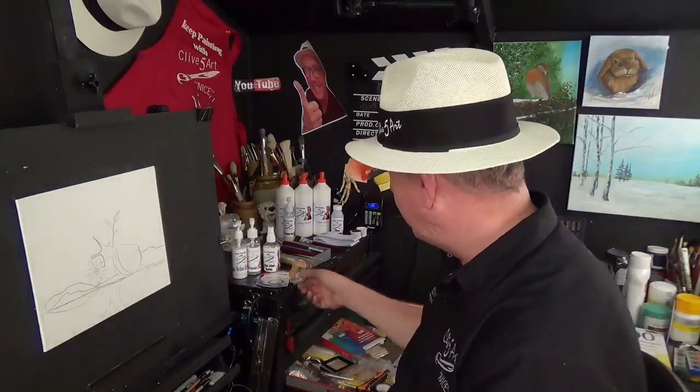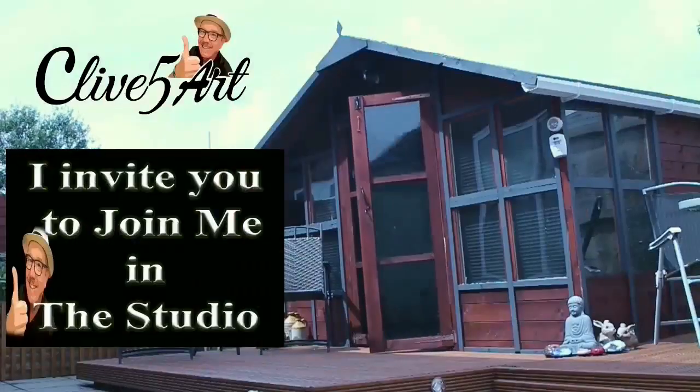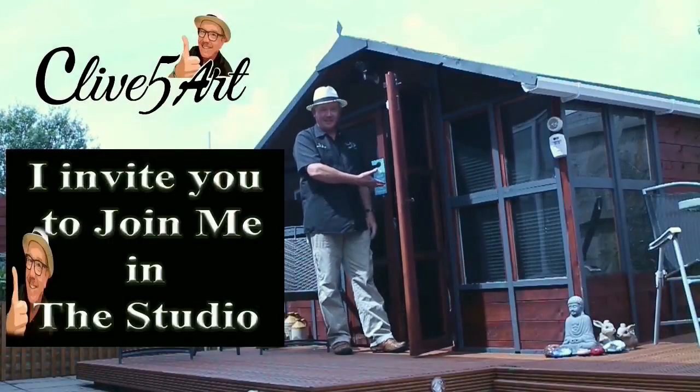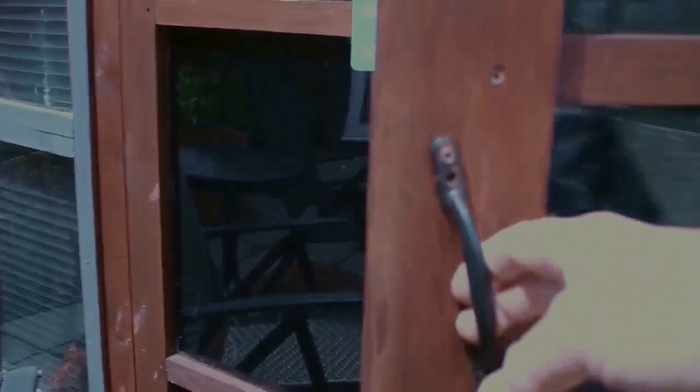What are we going to do today? We're going to be talking about the colour wheel. Hey welcome, thanks for stopping by. It's time to learn with our friend Clive.